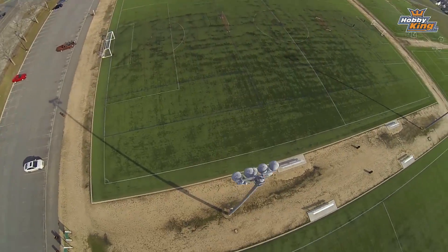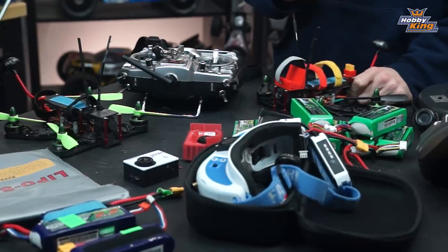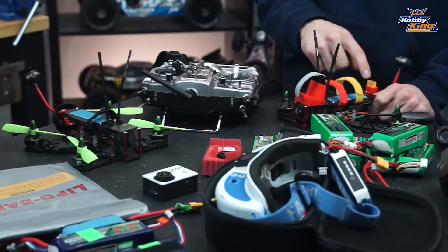That wraps it up for the Quantum Axe 180. If you're looking for a great portable compact quad frame smaller than 250 millimeters, make sure you check this one out. Remember to stay tuned to Hobby King Live and stay tuned for more product profiles.